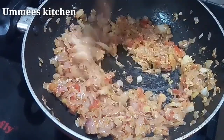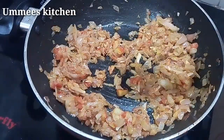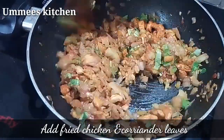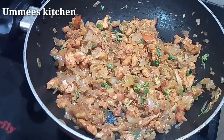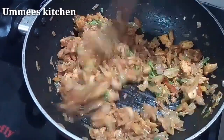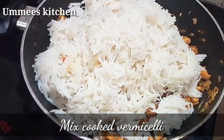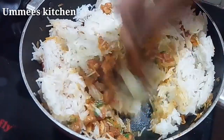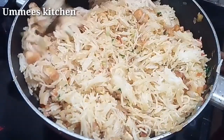Let's pour the chicken in. Let's mix the chicken well. Let's mix it in a little bit, for about 2 minutes.